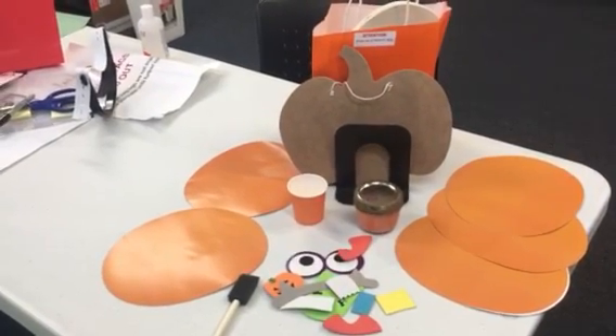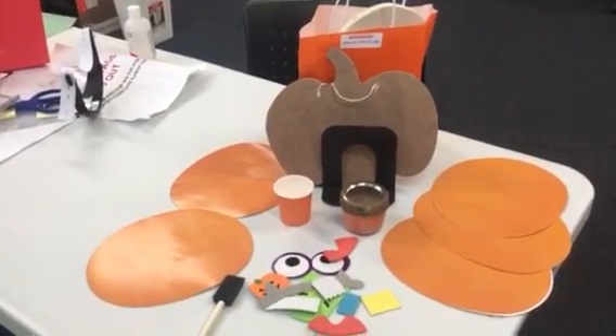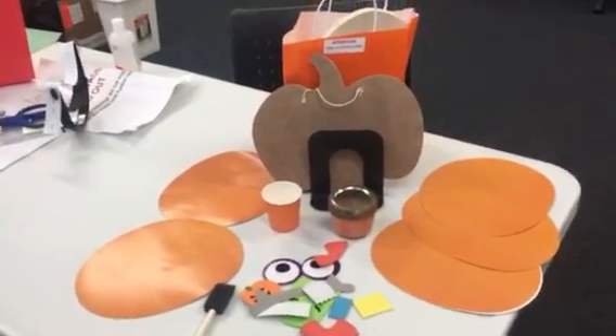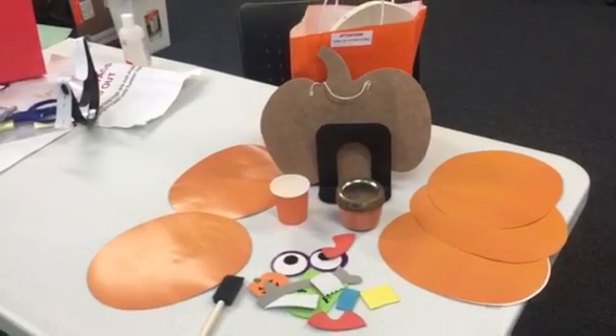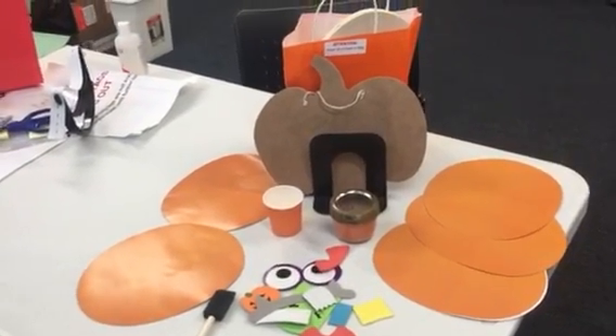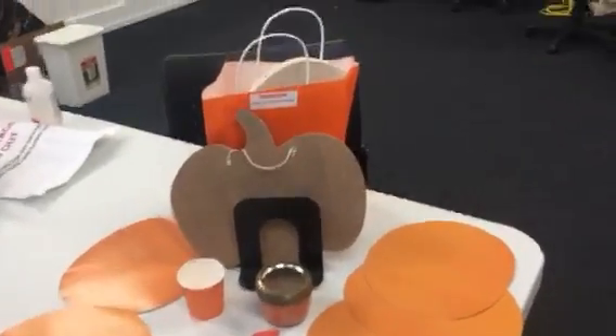Hello everybody, greetings from Crammy Library! It's time for our monthly craft again. Of course, this month is Halloween, so we just want to wish you all a happy Halloween. This craft is really, really special.